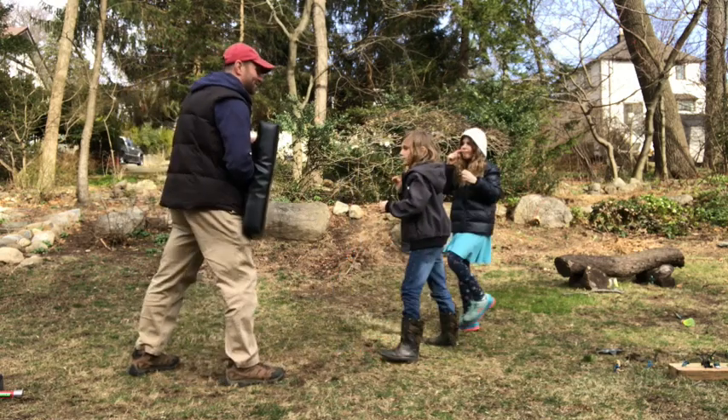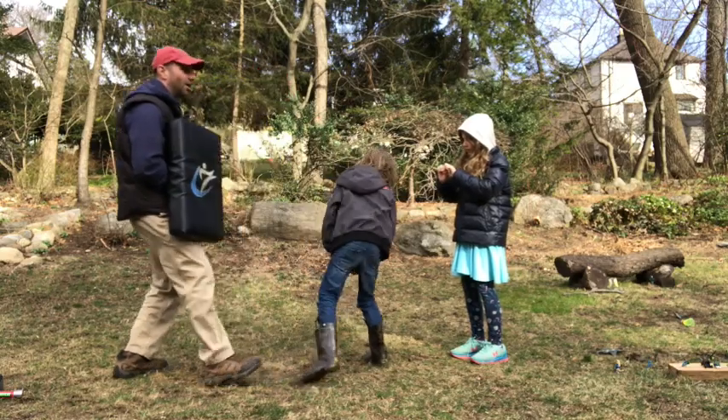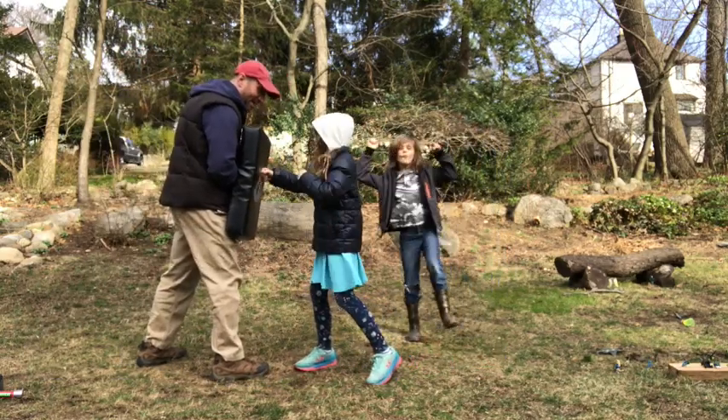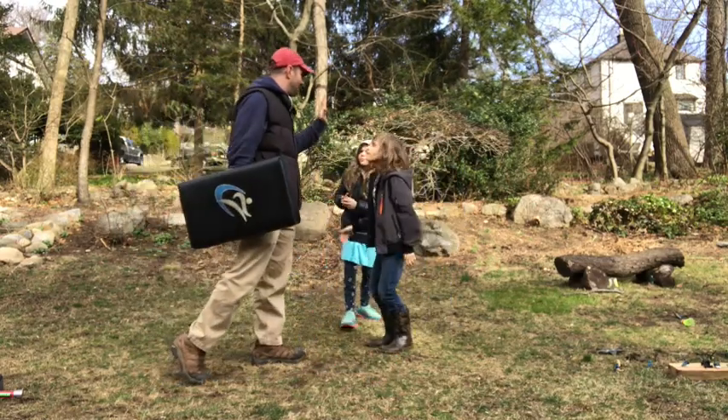Ten punches now. That was good focus. Two, three, four, five, six, seven — big punch finish! Pretty good. Ready, go. Ten punches. One, two, three, four, five, six, seven, eight, nine, ten. You got it. Good job. High five and high five.